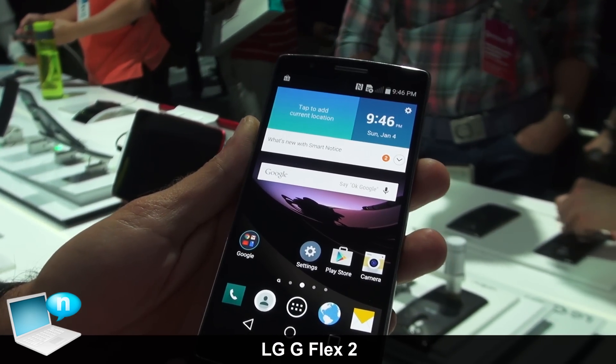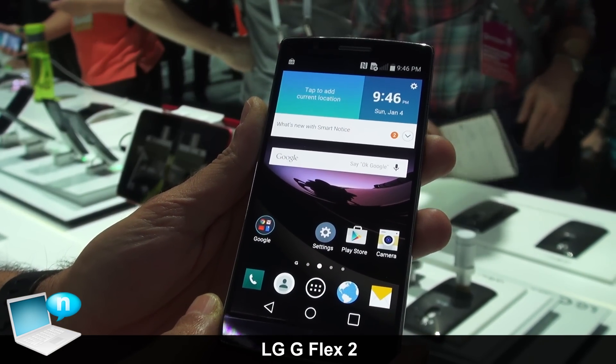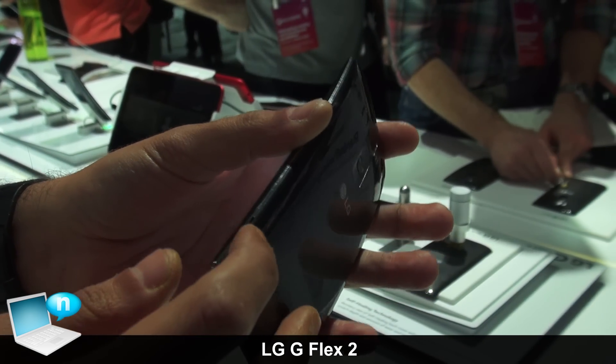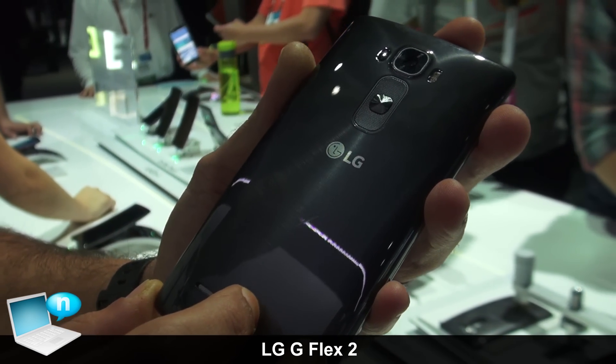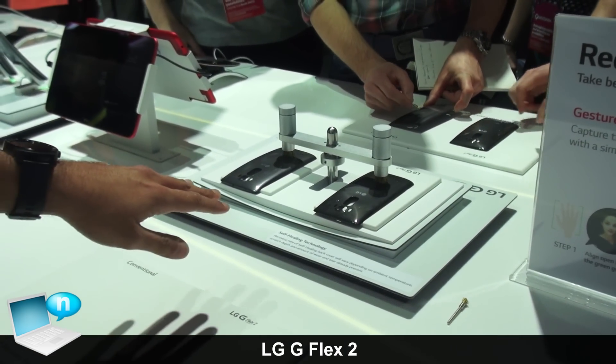Moving into hardware, the LG G Flex 2 features the latest Qualcomm Snapdragon 800 series processor, which is amazing for multitasking as well as media consumption. In addition, the LG G Flex 2 features a 3,000 milliamp battery which is curved to match the amazing curved and stylish design of the entire device.